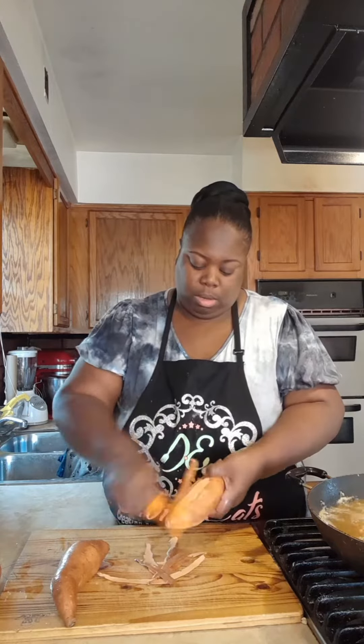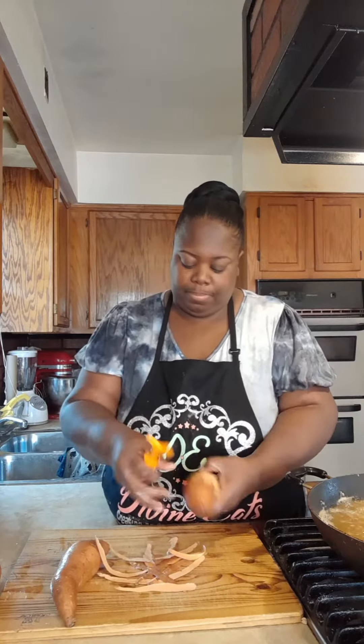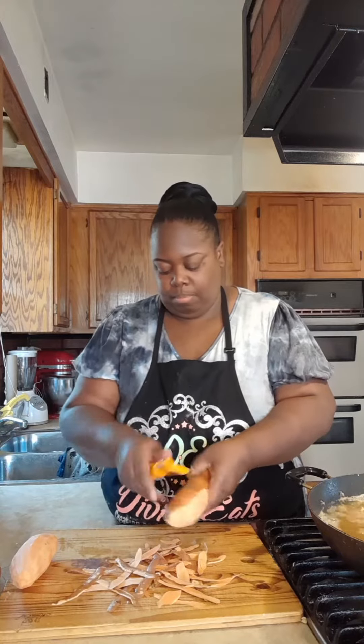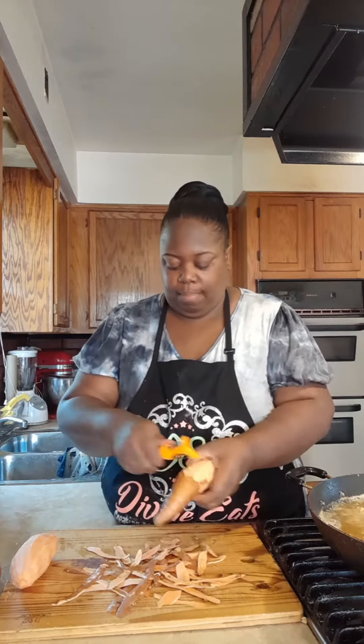Hey sugar, today we're doing sweet potatoes. I've already washed and cleaned them and now I'm using a peeler to peel them. If you don't have a peeler, by all means use a knife — use what you got. But if you do have a peeler, I want to make sure you know to peel away from you. Never peel towards you because you don't want to risk peeling your finger.